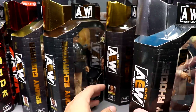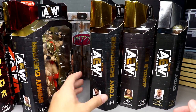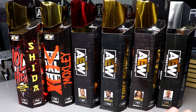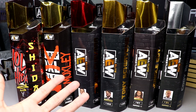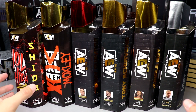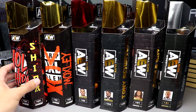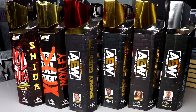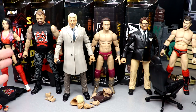Last but not least we have the AEW Unmatched Series 4 one-of-3000 rare edition Cody figure in the gray suit. The reason I'm opening all of these is because I already have a loose version and a mint-on-card version in defender cases for each one. I also want to apologize for the wait on the horror action figure tournament and videos in general — the last three weeks I've been on and off sick with bad headaches, sore throats, and weakness. But let's crack these out and get into it.